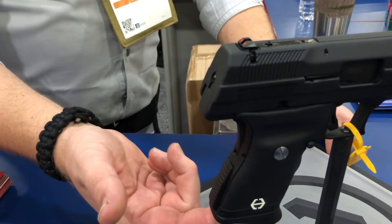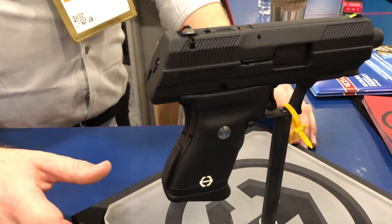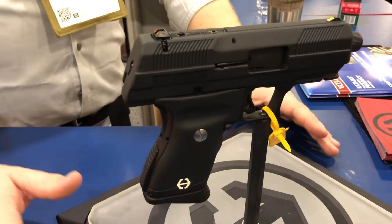And the magazines now — this flush fit here is 10 rounds, it's a double to single stack, with the future of having some higher-cap magazines, 12, 15, 17 rounds, something like that.